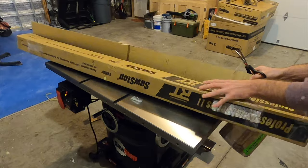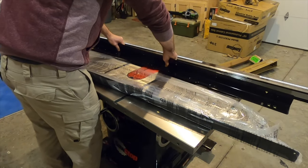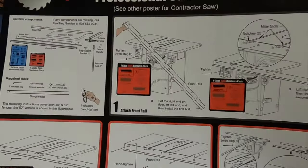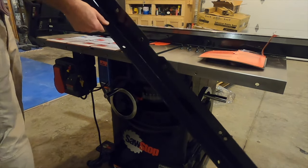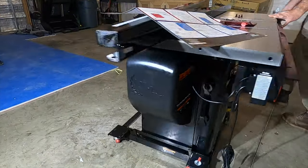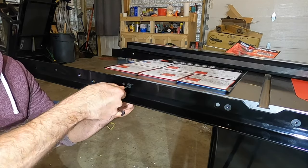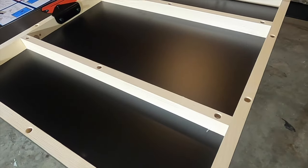Next up were the rails that mount the extension table and the fence. Everything was packaged really well and I was really impressed. I picked this saw up from Withrow Sharpening Service and Sales in Huntington, West Virginia. I called them in advance and they had one in stock — by the time I got there they had it outside ready to load up, and I was on my way in about an hour. If you're in southern Ohio, eastern/northern Kentucky, or West Virginia in the tri-state area, be sure to check them out.